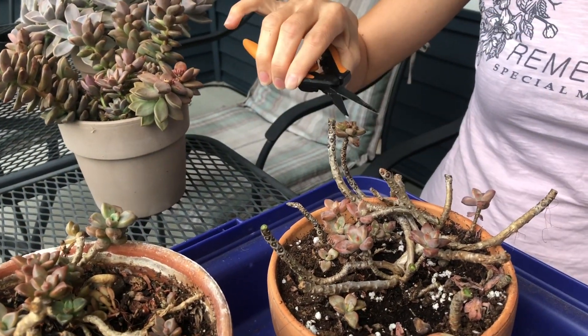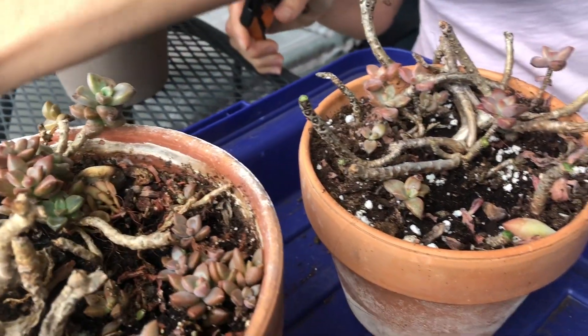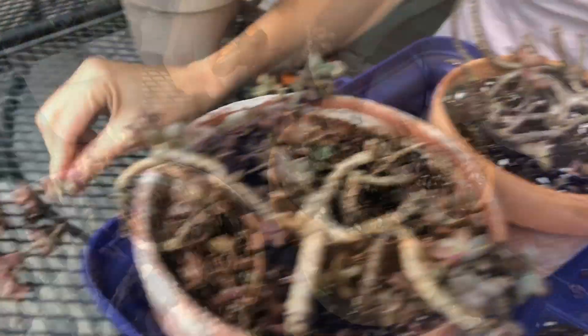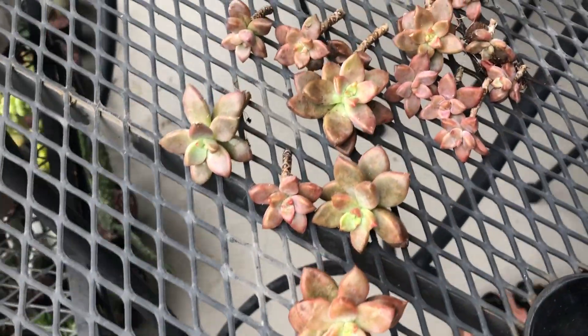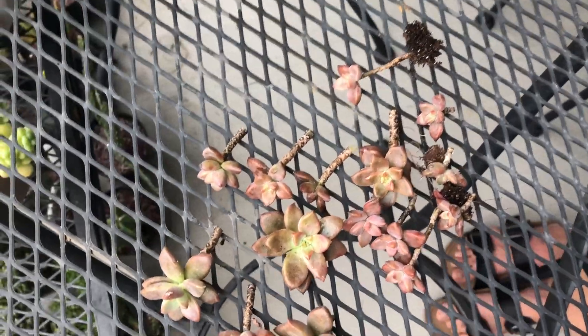This one looks pretty sickly and infested. Okay, so a lot of cuttings, guys.